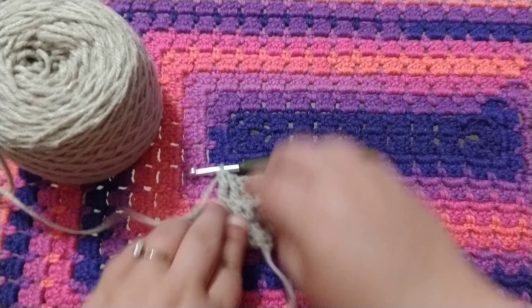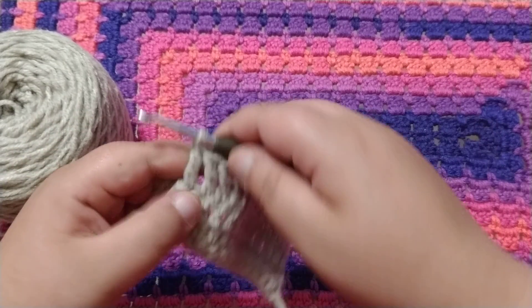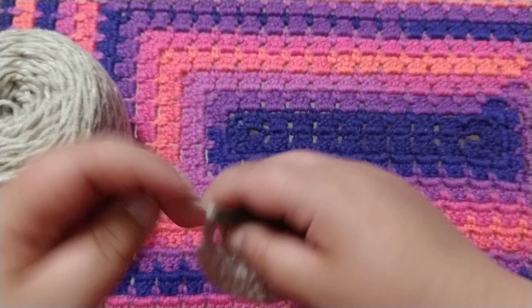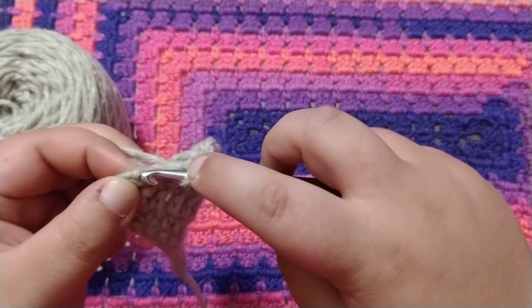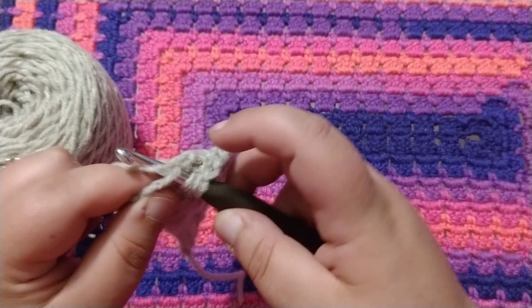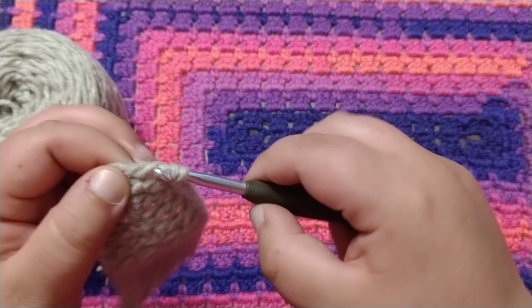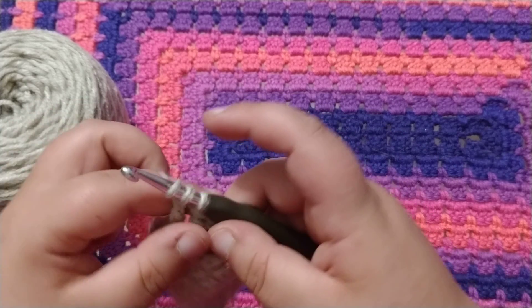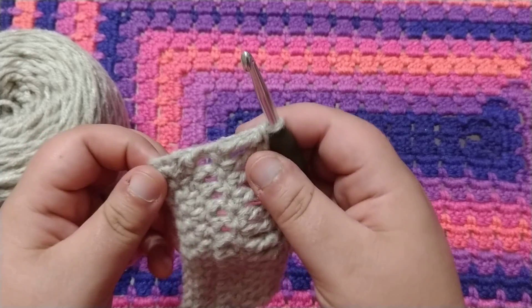You want to continue that for the rest of this row. At that last one again — the chain three from the last round — so you're going to wrap around your hook, insert into the third chain, wrap around, pull through, wrap around, pull through two, wrap around, pull through two, wrap around, pull through two. And the edge should still be pretty straight.